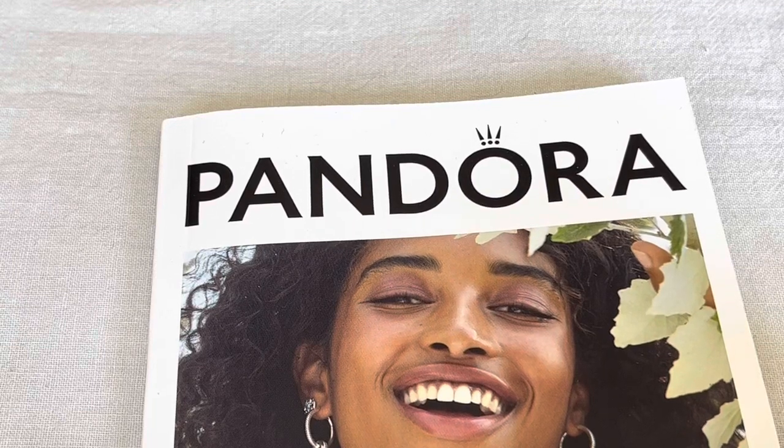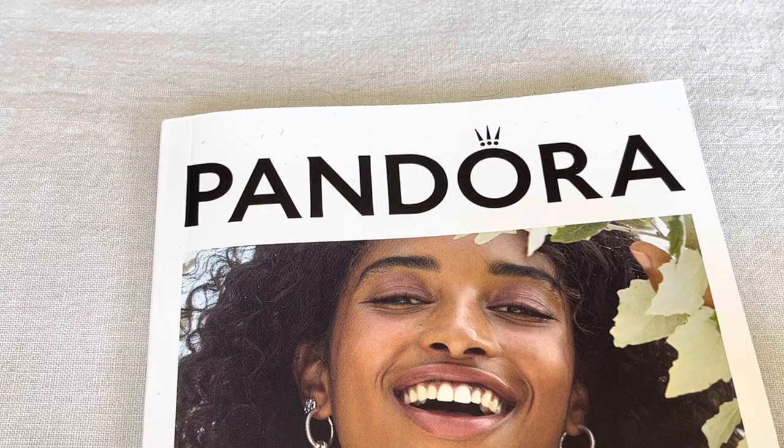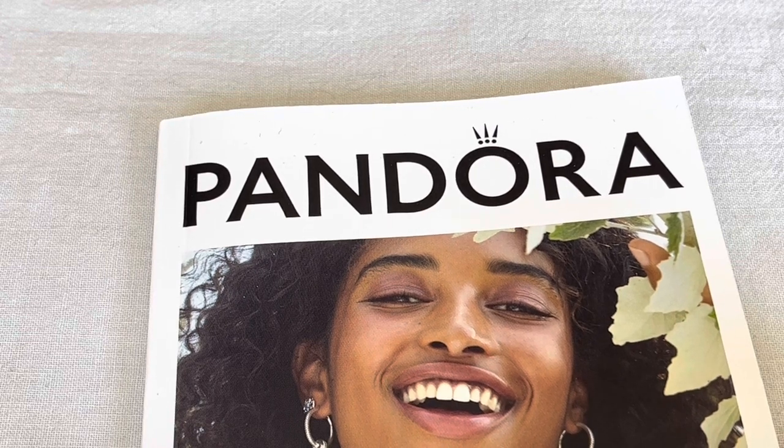Hi everybody, welcome to my channel. Today I wanted to give you a very quick update on two of my new summer collection charms.